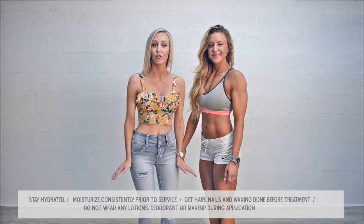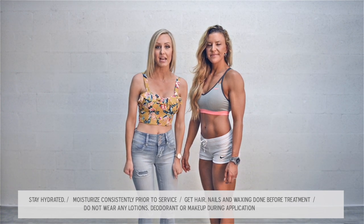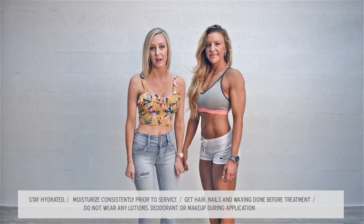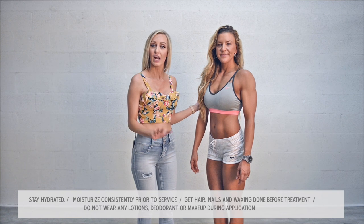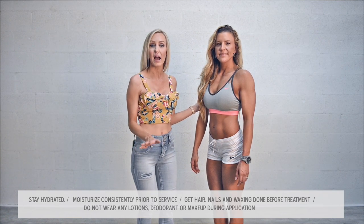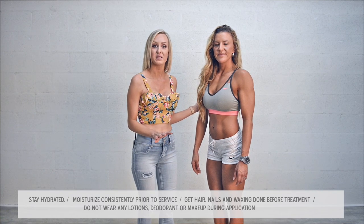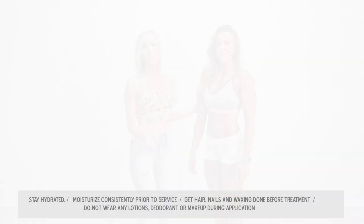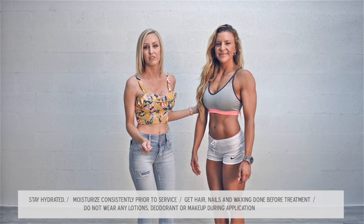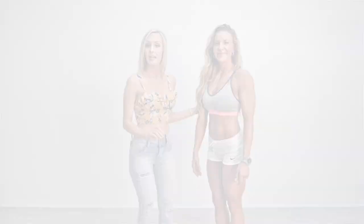Now we're going to talk about the before care for your spray tan. You want to make sure that you stay hydrated and you moisturize at least one week consistently prior to your service. With Naomi, I had her moisturize a week before her photoshoot, get her hair and nails done, waxing done two to three days prior, then come in for her application — making sure she wasn't wearing any lotions, deodorant, or makeup. This will mess with the pH of your skin and may cause problems in the developing and processing stages.